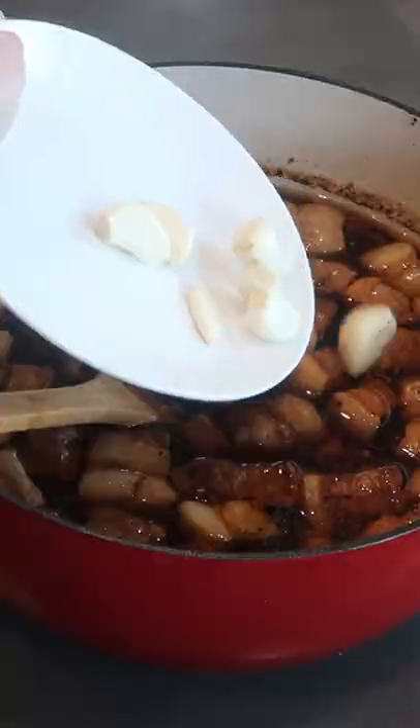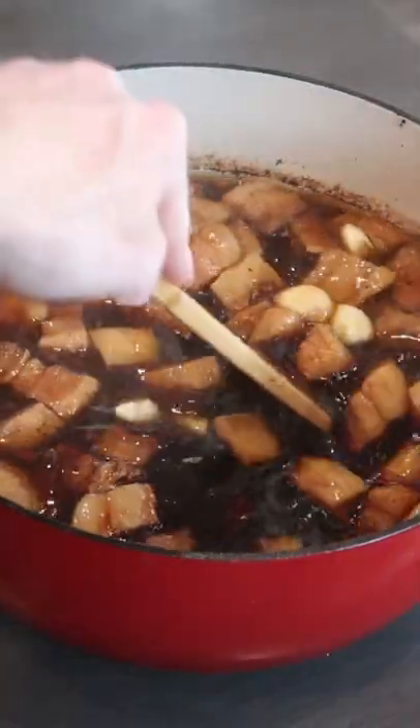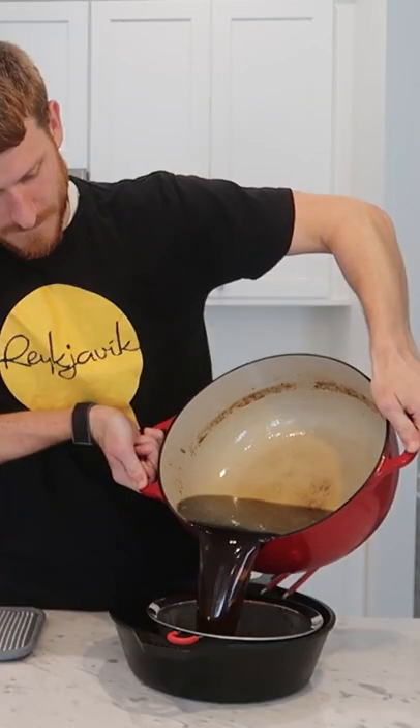I started braising the pork in that for about an hour before adding some fresh garlic. I finished the braise after about three hours in total, which left my pork super juicy and tender.